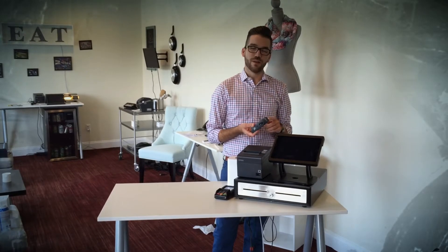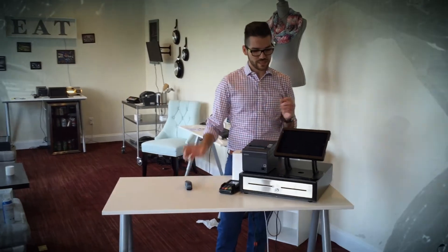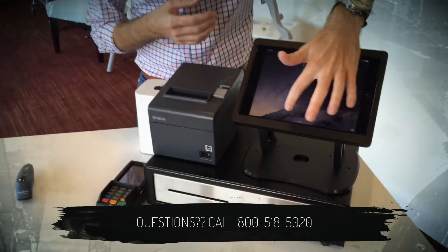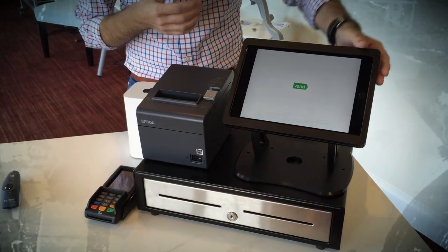A highly recommended add-on is the Socket Mobile Bluetooth scanner, which comes already paired to your iPad. This completes the unboxing of the Vend point-of-sale register system — in under 15 minutes we have fully unboxed and set up Vend, the number one point-of-sale system.